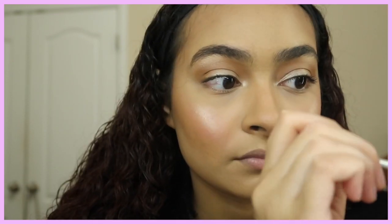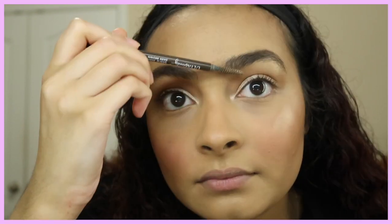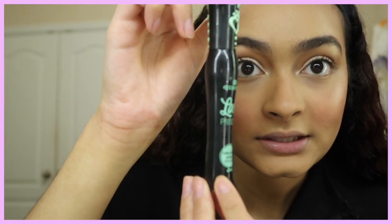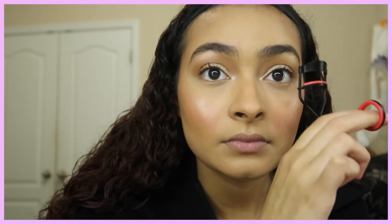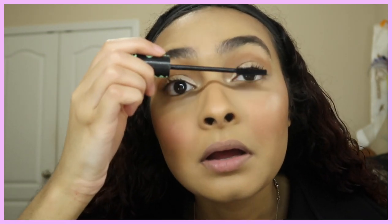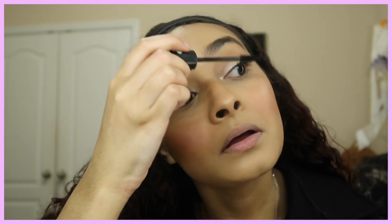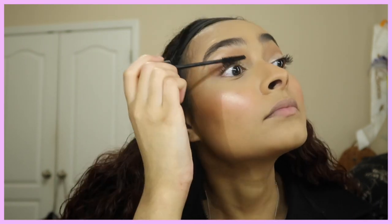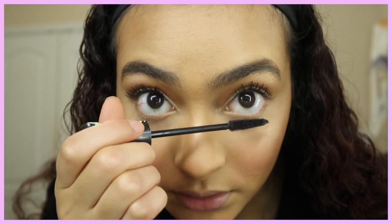Now I'm going to take the Essence Lash Princess Mascara — this is really, really good. It makes my lashes look so freaking long. You have to be careful though because it applies a lot of product, so if you're not careful you can end up with spider lashes — unless that's your thing.